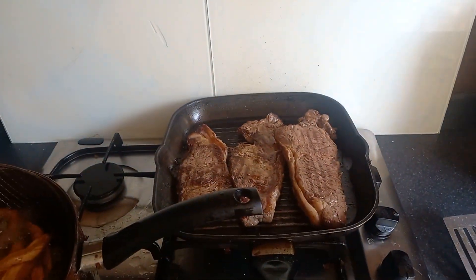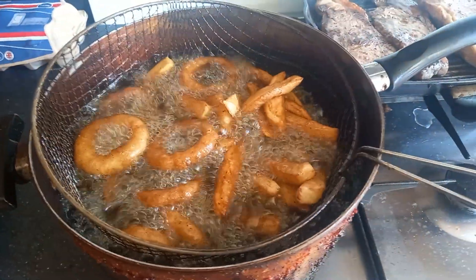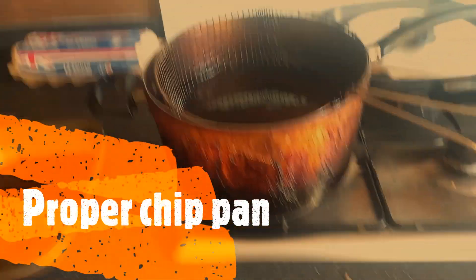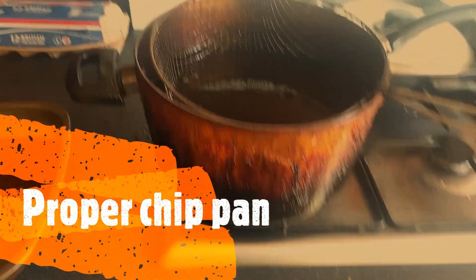Bit of heat back in the steak. It's going to be nice. That's it folks — all done.